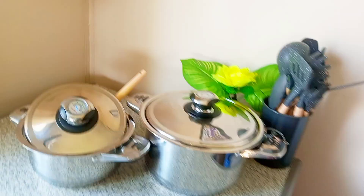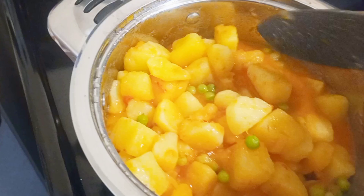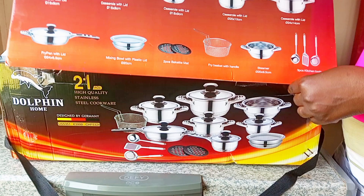Hi guys, welcome back again to my channel. We are going to review high quality stainless steel pots that I bought. If you want to know the price and where I bought them, you need to watch this video until the end. As I'm cooking, I didn't put much oil and the pot is not sticking. I budgeted for these pots in my previous budget video — visit that if you want to see how I budgeted. Thank you so much, and if you are new, please subscribe.